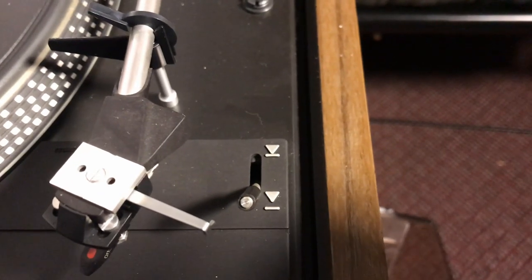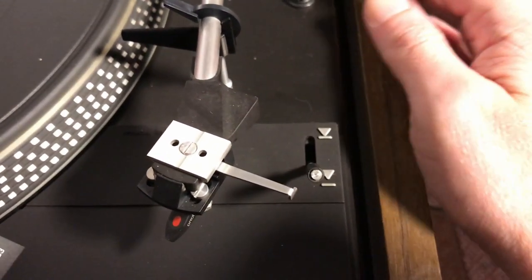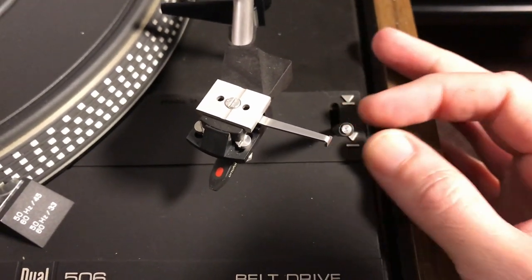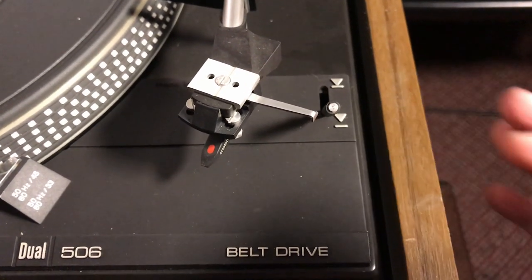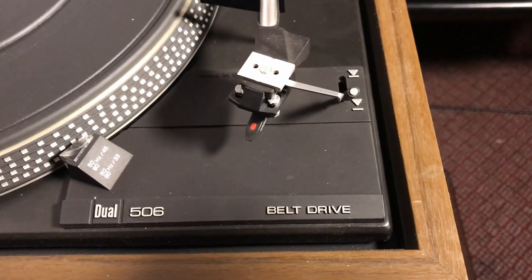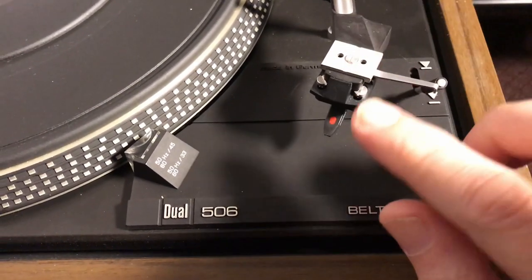It's got these arrows here. I guess that's where you can pull this lever and it'll shoot out an arrow at you. It's already done shot the arrow at me. I better look out. It's gonna shoot out this here needle at me.